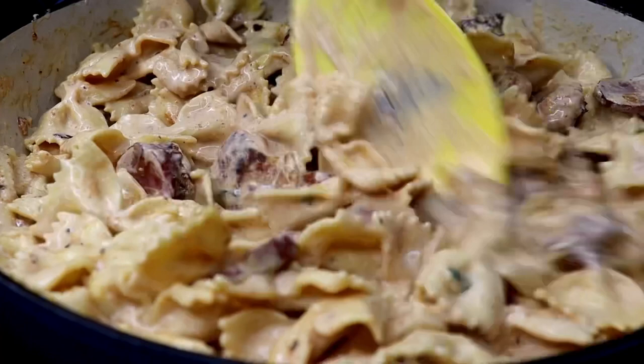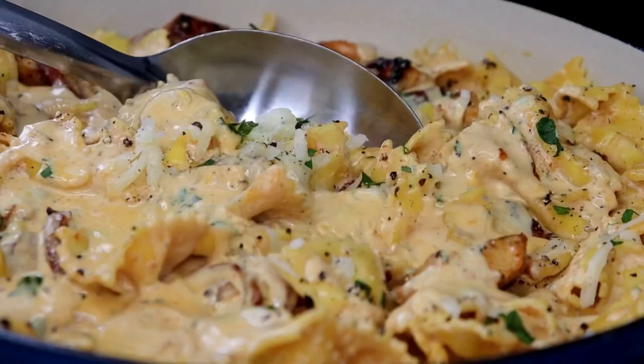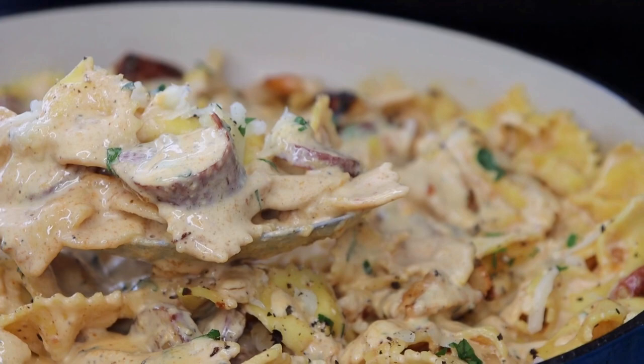If you enjoyed this recipe, be sure to give me a like, comment your favorite part or any other recipe you'd like to see next, and subscribe if you aren't a part of this lifestyle. If you decide to make this recipe, be sure to tag me on Instagram at Chaz's Cuisine's Story. See y'all next time.